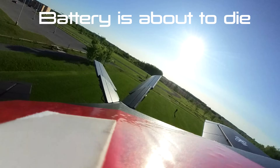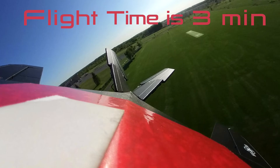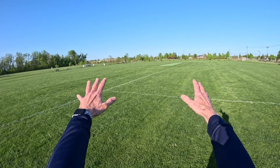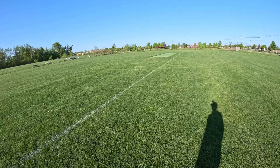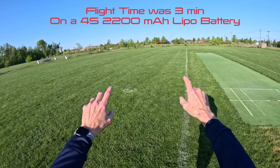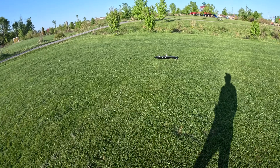I'm almost out of power. I'm going to bring it down the field and land it right in front of me — and it is going to go flying into a million pieces. I can't keep the nose up. The battery ran out — it said it has no more thrust to give. That was a three-minute flight on the 4S 2200 milliamp-hour LiPo battery.